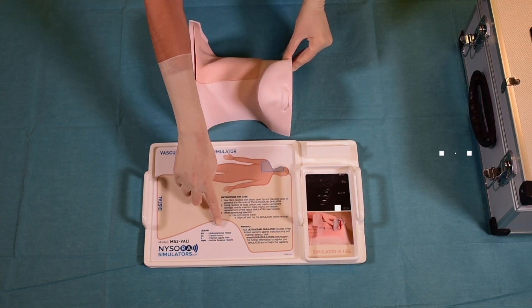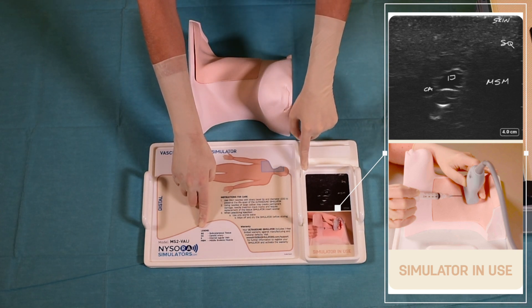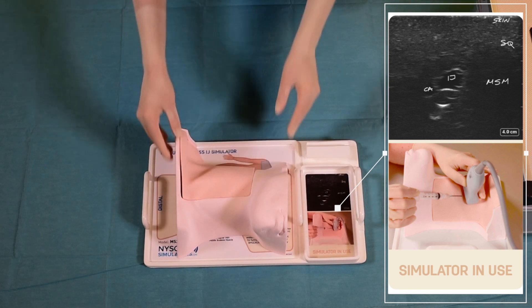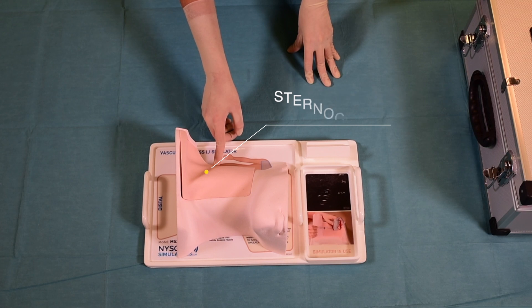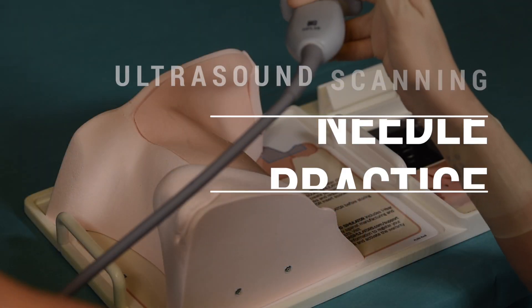All anatomical landmarks and abbreviations featured are printed on the label that accompanies the tray. The tray also contains the ultrasound image obtained from the Nysora simulator, showing reliable anatomical landmarks such as the sternocleidomastoid muscle and the posterior triangle of the neck. To begin practicing, place the simulator onto the tray.